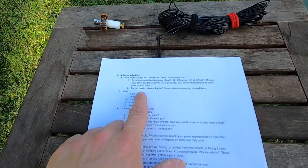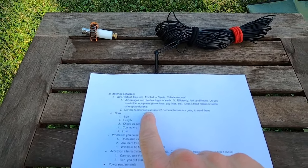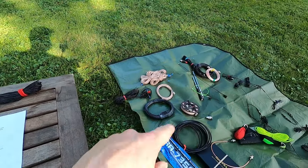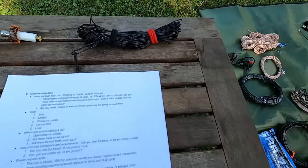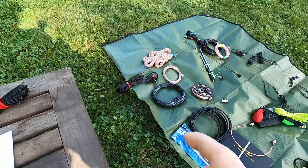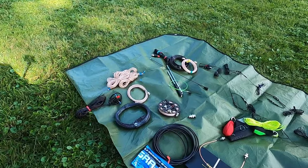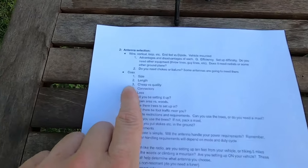Do you need chokes or baluns? I forgot to bring my toroid out here. You might need an RF choke — some of these things are going to feed RF back into the radio, so you might need a toroid. With coax, you can wrap loops of coax to work as a choke, or you might use an actual toroid and wrap windings of the coax around the toroid. You might need a balun if you're running a dipole. I generally get away without them — I usually just use those BNC binding posts and put a couple of loops, three to six loops of coax up at the top near the feed point. It's not quite as good as an actual choke, but it generally gets the job done.